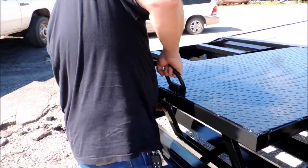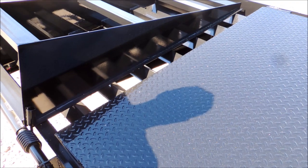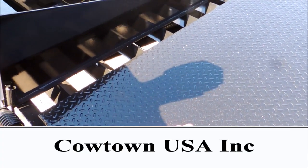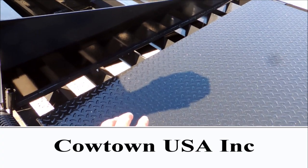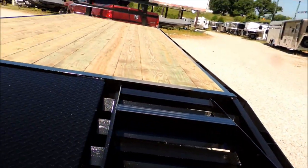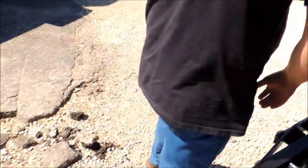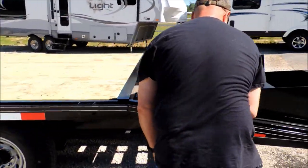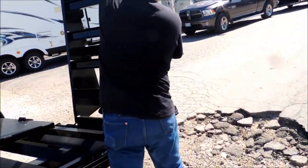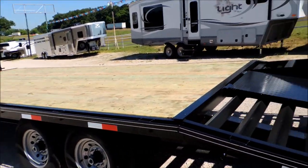Here's another thing — Cody, can you show them how to operate the pop-up dove? This is just as simple as it can be: lift it up, kick it under. Now if you're ready to load a tractor with this up, it just pops down. You don't have to fight a third ramp trying to get up in the middle — you come around on the outside edges and pick it up. It actually operates that simple.